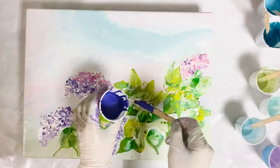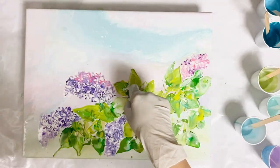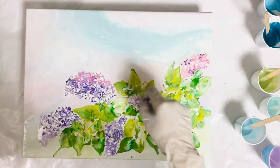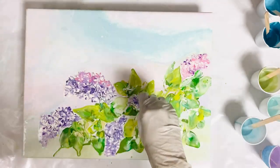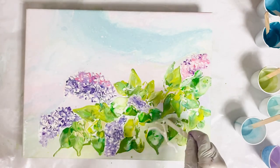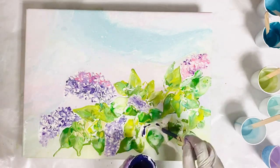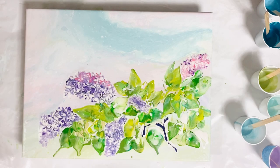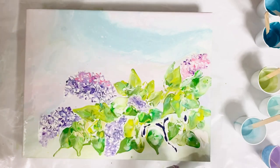Here I am just doing random bunches. I am not following a reference photo or anything — this is kind of representational but it is still very loose. So I'm just putting bunches of lilac flowers wherever I see fit, and I hope they look like flowers. To me they do.